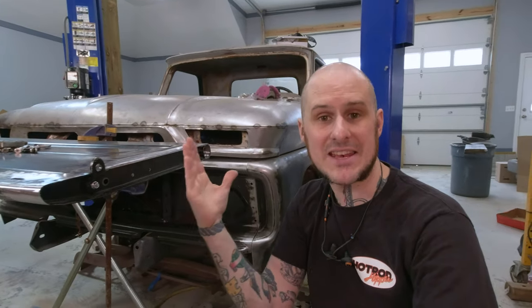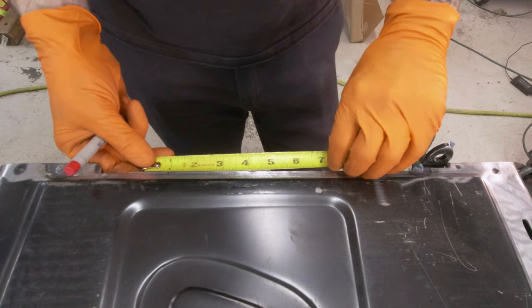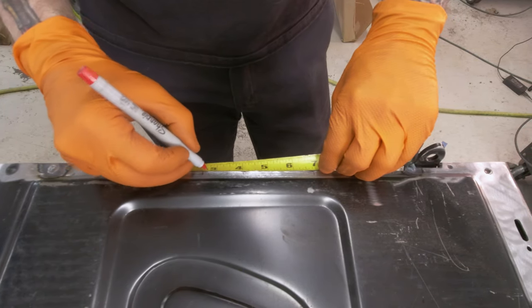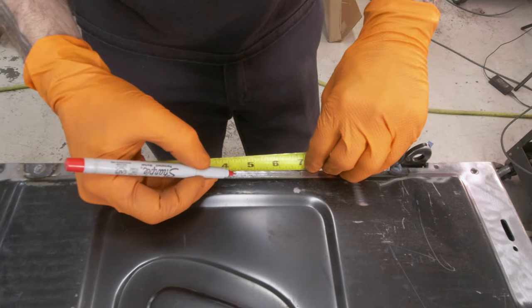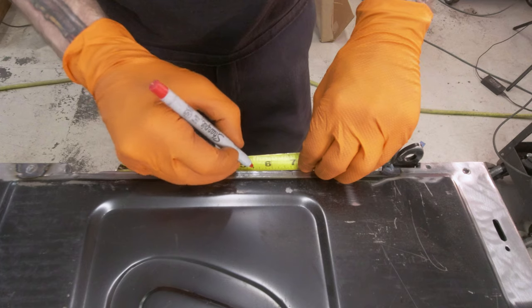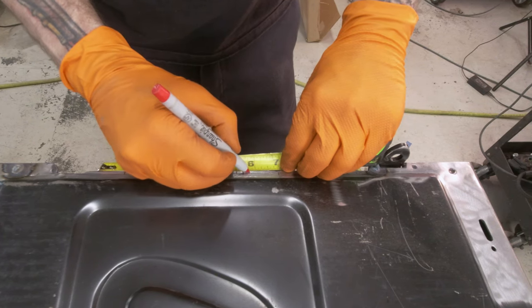Before I go stitch welding along this flange, I'm going to go ahead and mark. I like to mark these kinds of things so I get the even spacing that I want. The spot welds are almost always done on a specific spacing. In this case, they're somewhere between inch and three quarter apart and two inches apart. So I want to put my stitch welds in the middle between those spot welds. The goal is to just have it look a little cleaner and a little more professionally done.